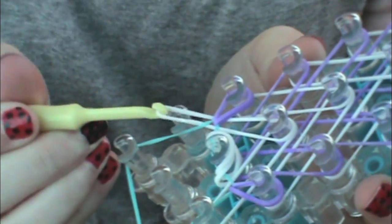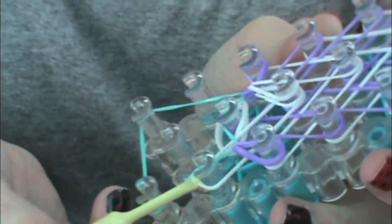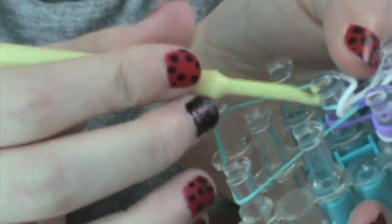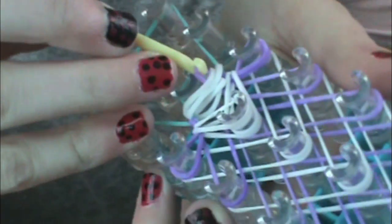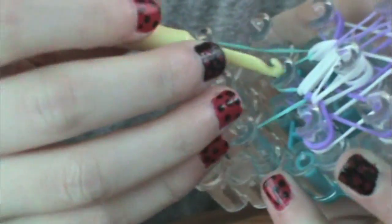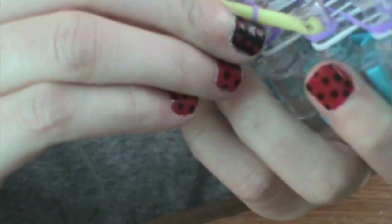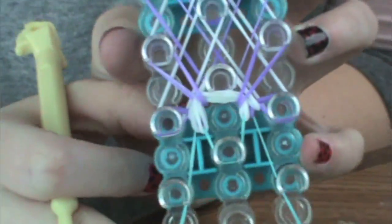And then we're going to hook this one to this one. Don't worry if those keep falling down, we'll fix them in a minute. Now we're going to grab the bands that are in the center. So you're going to want to go under the blue capping band, grab that top purple band or whatever color you got, and take it back to its origin. Now go underneath the capping band again, grab the bottom purple band, lift it up, and put it back to where it came from. Looks like this.